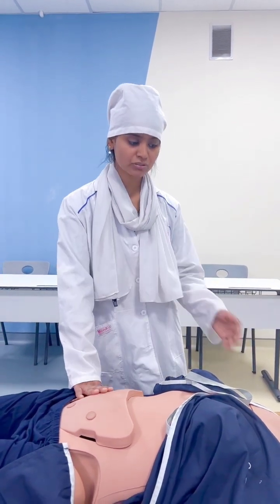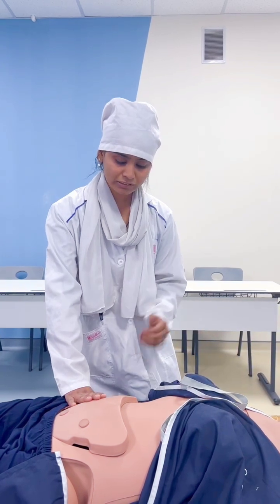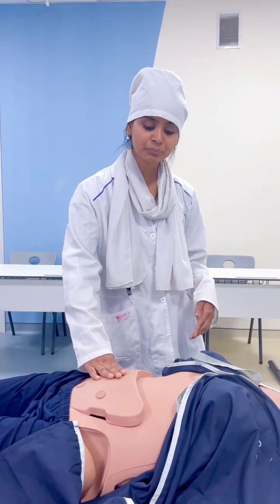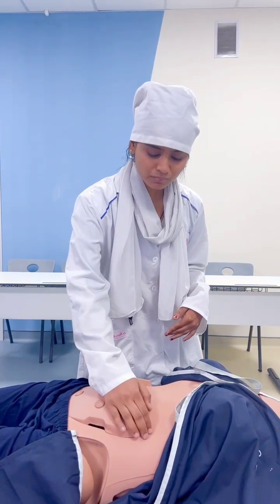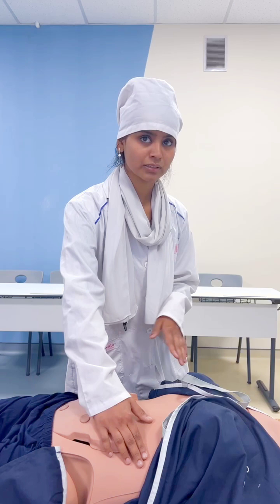We should ask the patient to breathe deeply, and we move our fingers towards the left hypochondrium. Normally we cannot find the spleen, but when there is splenomegaly or any disease, we can find the spleen.